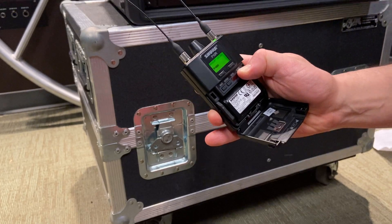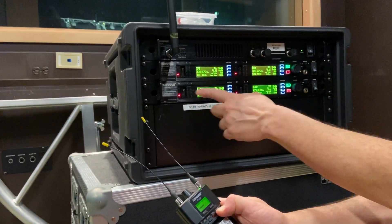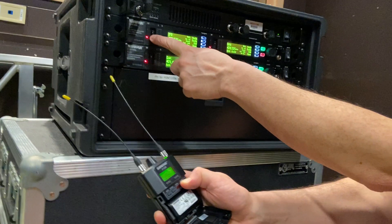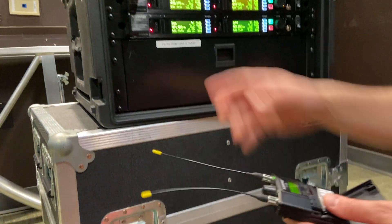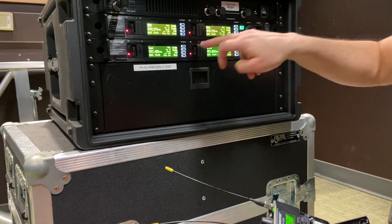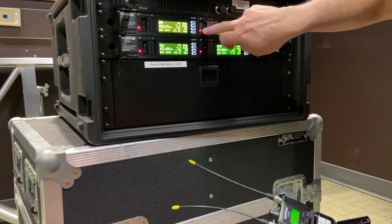I forgot an important step. I have turned off all the transmission on the four receivers. This little switch here turns off transmission. So it's not going to scan around itself. As long as you've got that red button — these are all on red — you're good.